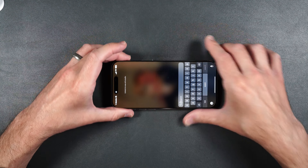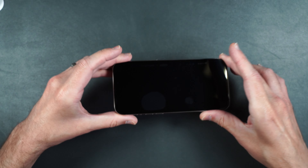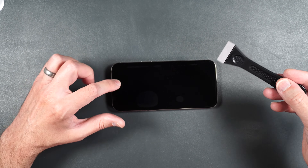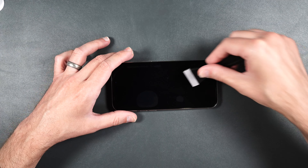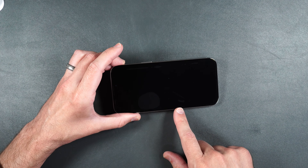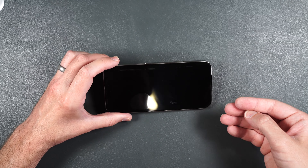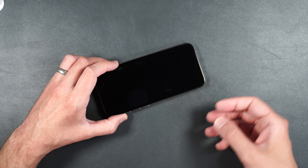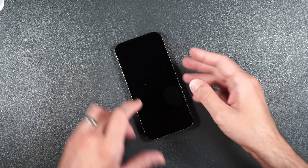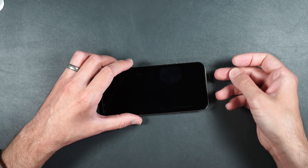We do have some bubbles on the sides of the screen. I'm going to try to squeegee those out with a small plastic squeegee — you can also use a credit card. Since that didn't work, I'm going to very carefully lift the screen protector and put it back down to try to get the bubbles out. If you do this, be very careful because you don't want to crack the screen protector when lifting it.